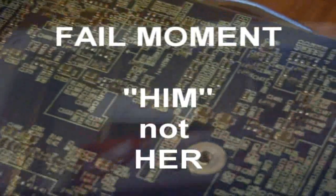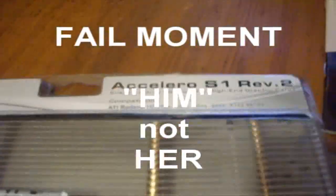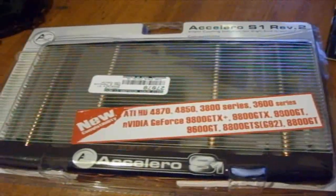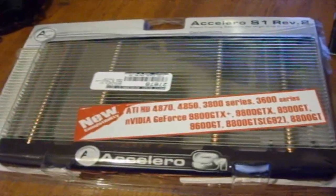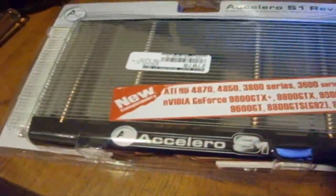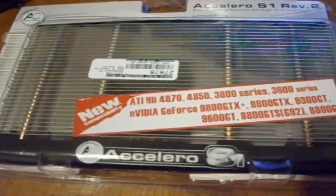I have no choice but to buy a new cooler. My friend offered me a tray and I bought a cooler from NCX.com. It's an Artec Cooling Acelero S1 Revision 2 GPU cooler. It's a passive, fanless cooler, but I'm going to mod a fan on or something like that — maybe even two 120mm fans.